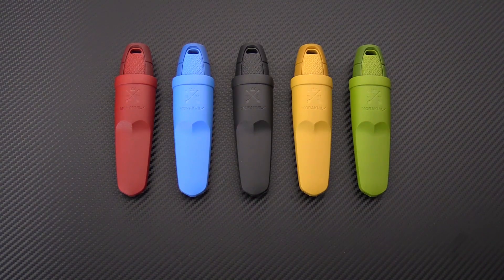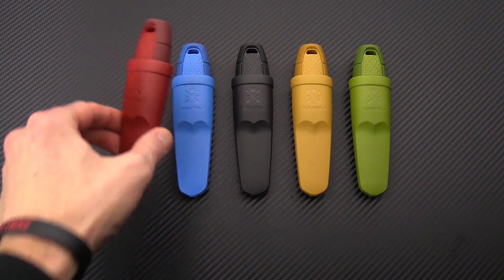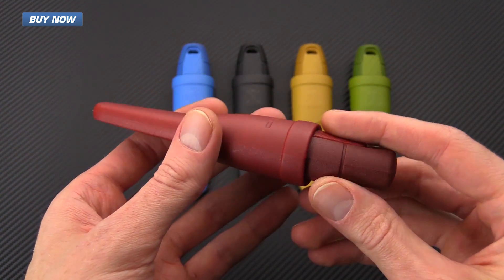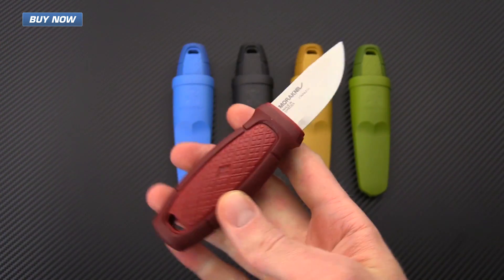Tyler here with GPKnives, and today we have the Mora Knives Eldris. This is the first foray into the realm of neck knives from Mora. These knives are very small, lightweight, and easy to carry, but provide a highly functional tool to complete most of your outdoor cutting tasks.